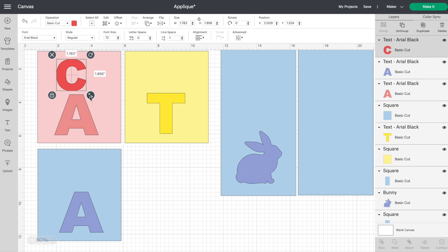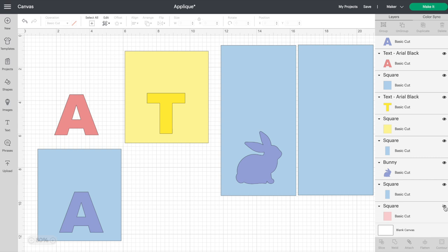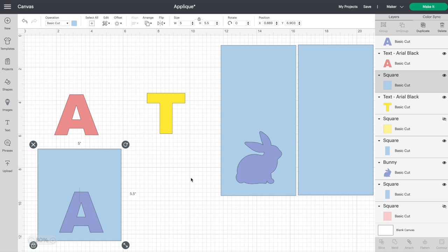I like doing it this way because I can get a better idea of how large that letter should be, instead of just measuring the bag and envisioning it in my head — I can put it on the canvas. Once we have the letters set up, for the napkins I chose this sweet little bunny, a very simple silhouette shape. I want to see as much of that fabric as possible. I just went into images and searched 'bunny' to get this guy. Then you can go into your layers and turn off or delete each one of the guide shapes because we don't actually want to cut those out — we just wanted them for the purpose of sizing our project.